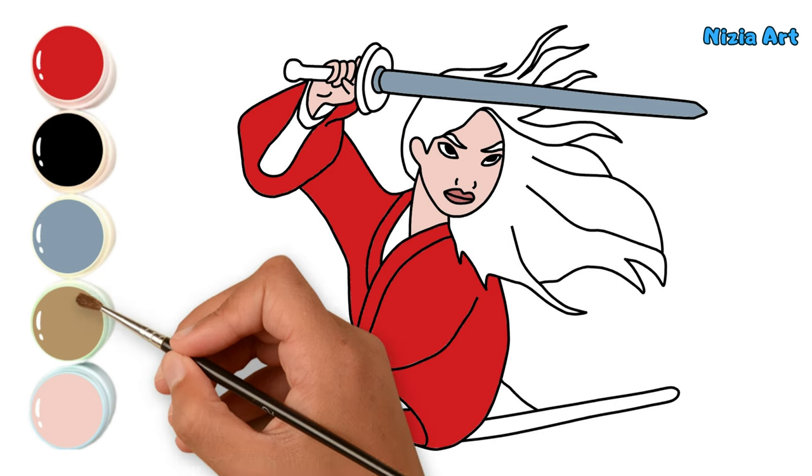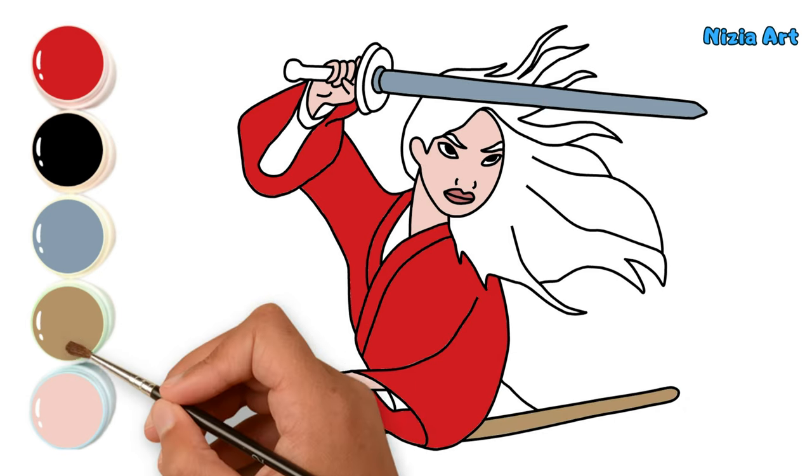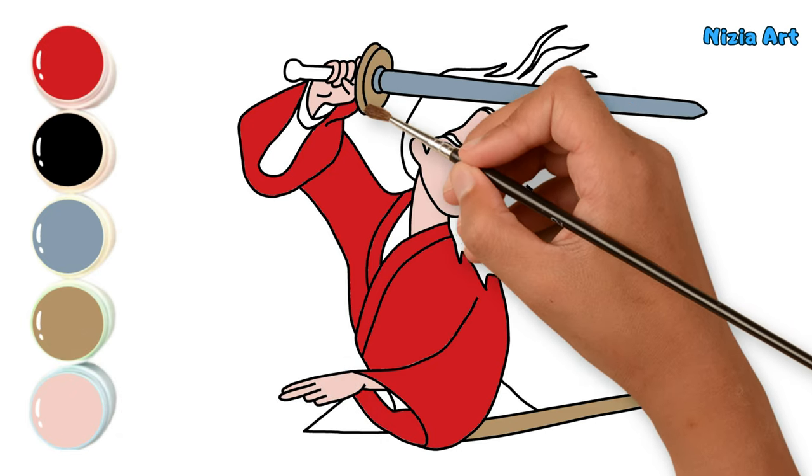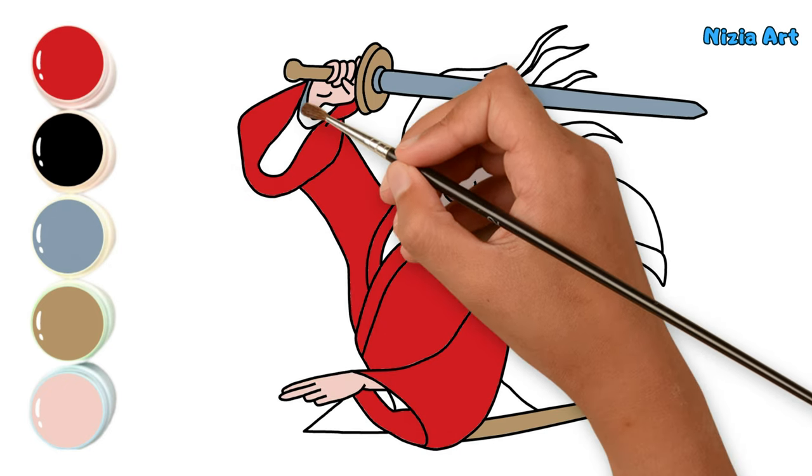After that, I'll color her sword sheath with terracotta. Then, I'll color her undershirt with grape blue.